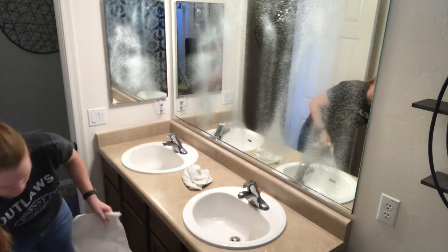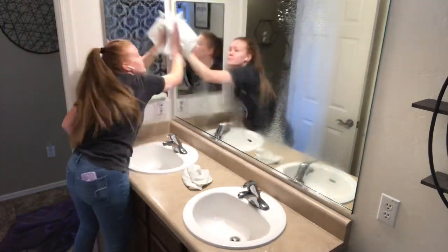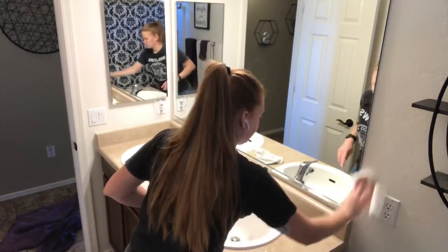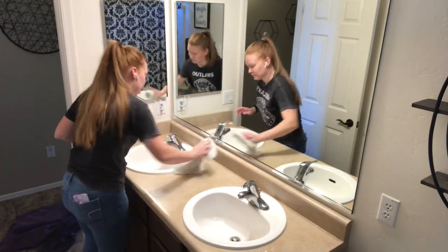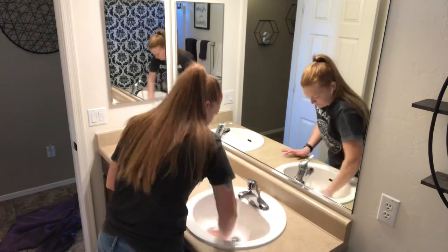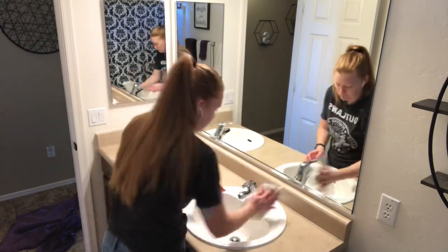Now I am moving on to the counters and the mirrors and as always I am using the Sprayway Glass Cleaner. It is my favorite glass cleaner for a no-streak shine on my mirrors. And then I'm going to go ahead and wipe down the countertop with a microfiber rag and really make sure to wipe out those sinks because if you know, you know — kids and their toothpaste and how it gets everywhere in the bathroom.